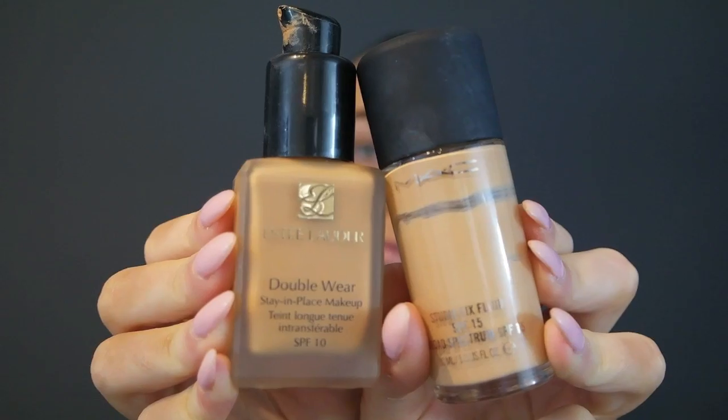Hi everyone, welcome back to my channel. This is the makeup look I am doing today. I hope you guys love it. Don't forget to subscribe if you haven't already, and enjoy the video. Starting off with my foundation and brows already done to save time.